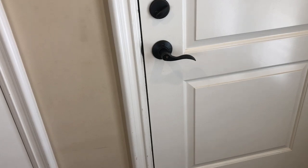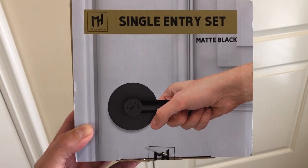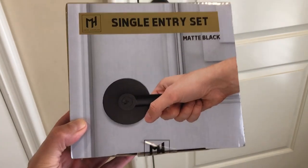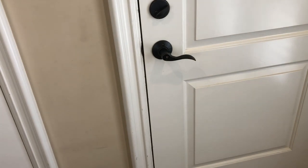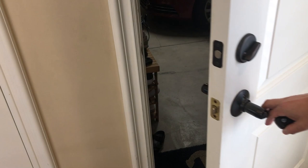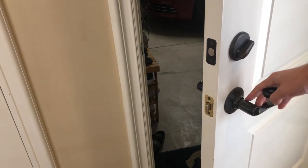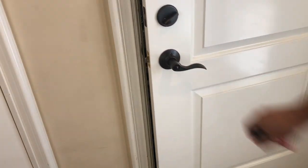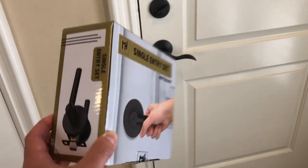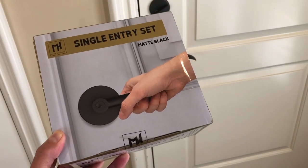Today we're going to be reviewing and installing the Mega Handle single entry set. I got it on Amazon Vine as a replacement for this handle here, which is pretty loose and the mechanism inside is all jacked up. Amazon Vine is a perfect place to try out new products. I'll be doing this as a review and install video, so let's get started.